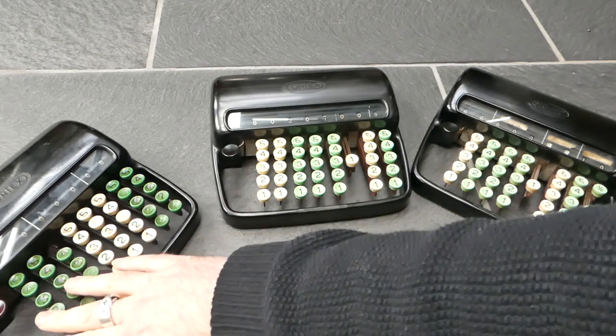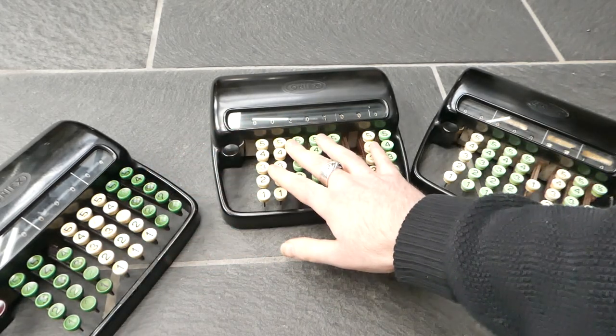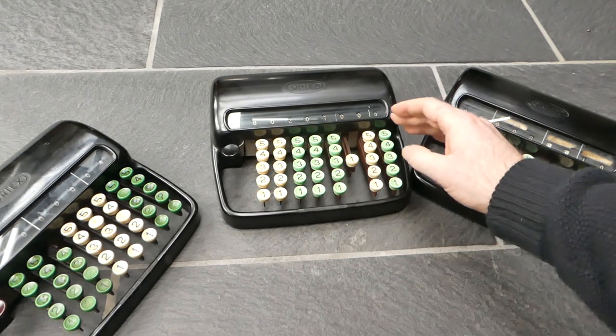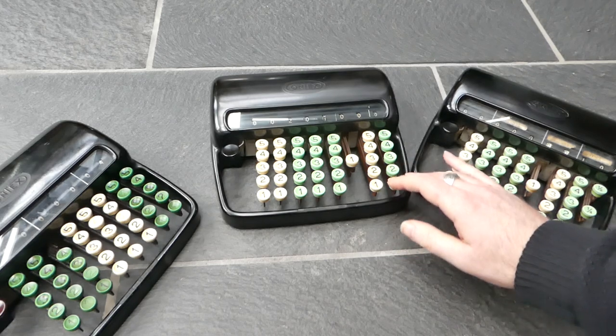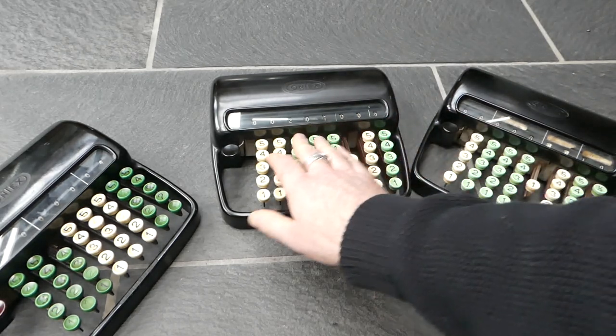The one on the left here is an ordinary decimal version. This one here is for sterling currency, so that means the right-hand column is for pennies, the next two columns for shillings, and the rest for pounds.